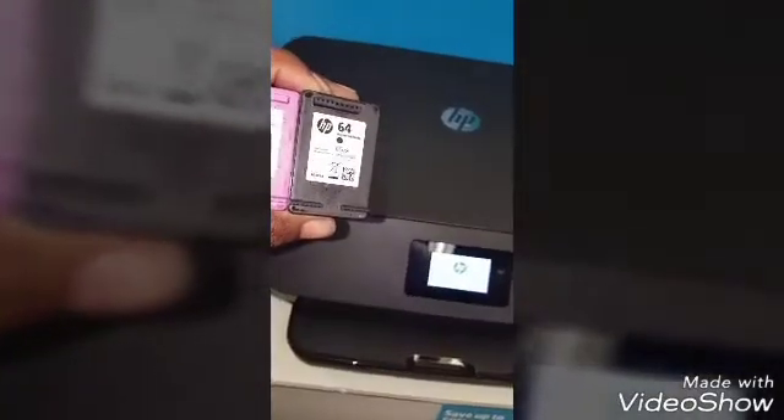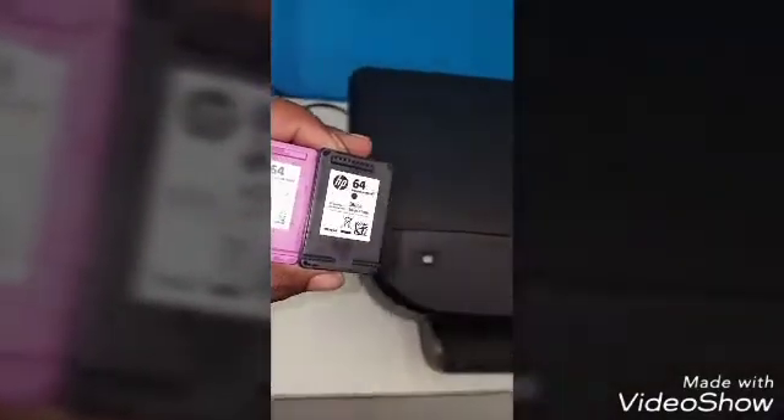Now this should go through and allow us to do a full reset. When we get done with this, we're actually going to put in new cartridges, since these old setup cartridges no longer work as they've already been activated. We're going to put in new 64 cartridges.